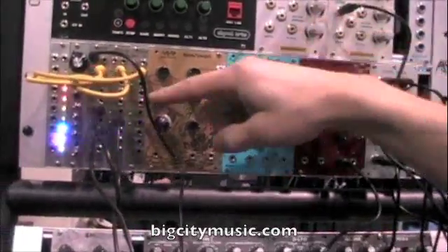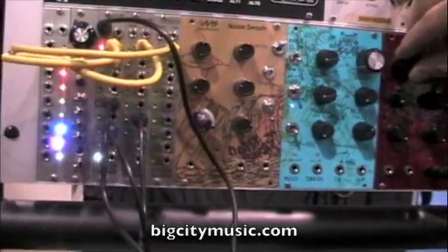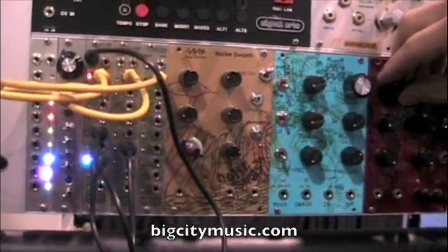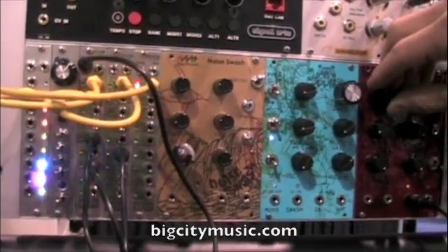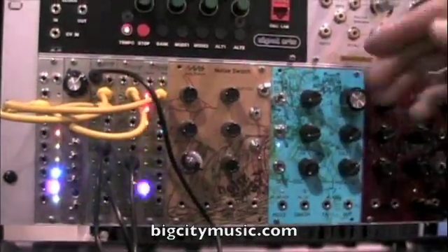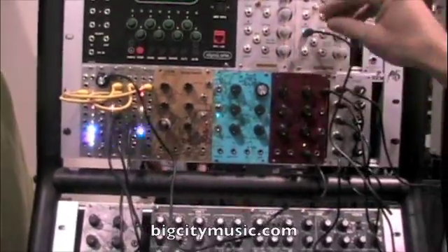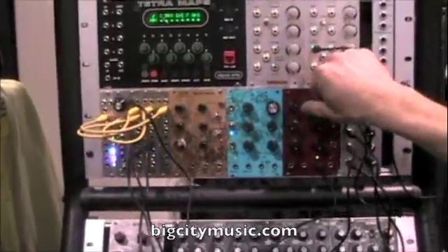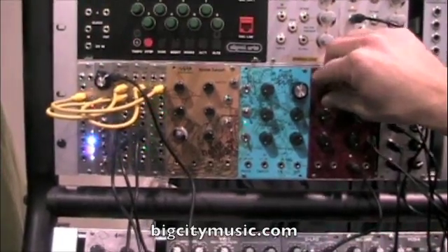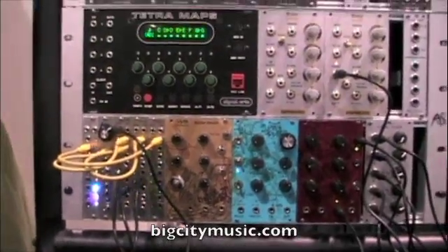It actually lets you rotate the tempo divisions among the jacks. So here I have a CV source — it's at zero, so I'm applying about one volt now, maybe about one and a half volts, two volts now. So it's dividing between one divided by eight — each jack gets divided by a different amount, and I'm shifting and rotating it around the jacks. You can drive that with an LFO from the surge, for crazy weird tempo shifts that just go on their own.